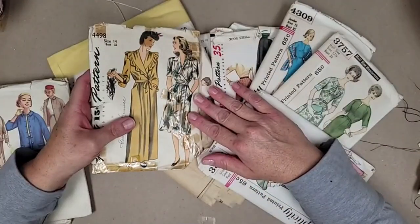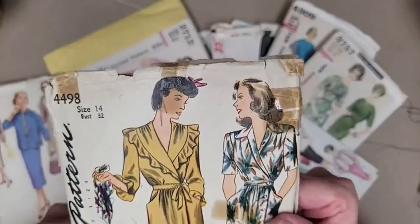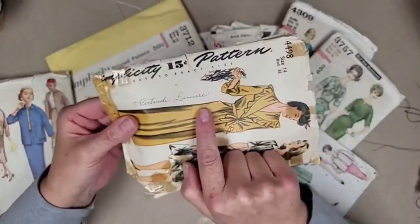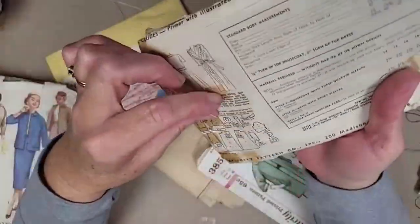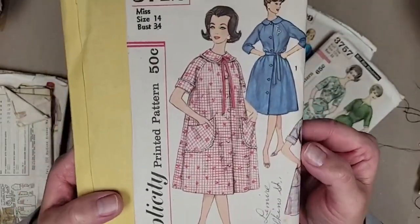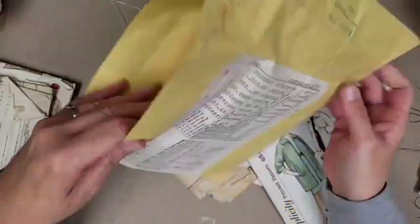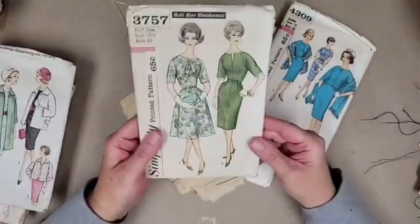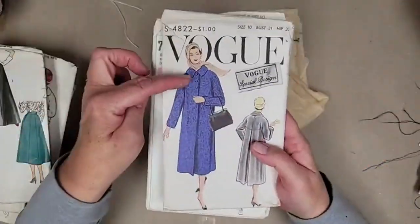Today I am making some little envelopes out of some vintage sewing patterns. We're gonna use the tissue paper part of our patterns. I love looking at these styles. Oh and look at this cool tape — I am totally gonna use some of that tape in some of my journals. This one was interesting; it looks like the lady had taken it apart and put it in a larger envelope. Some of these — this one looks like a flight attendant. So funny looking.